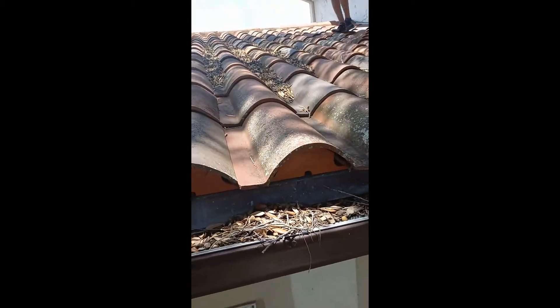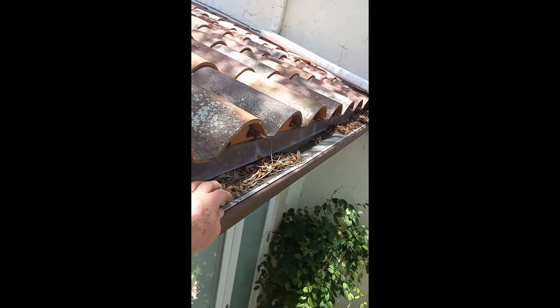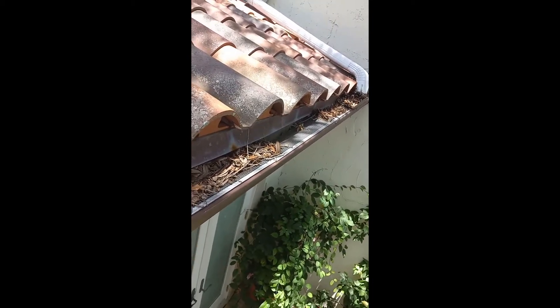We are going to look and see why all gutter covers are not made the same. We're looking at this big tile roof — these are just kind of the mesh gutter covers.